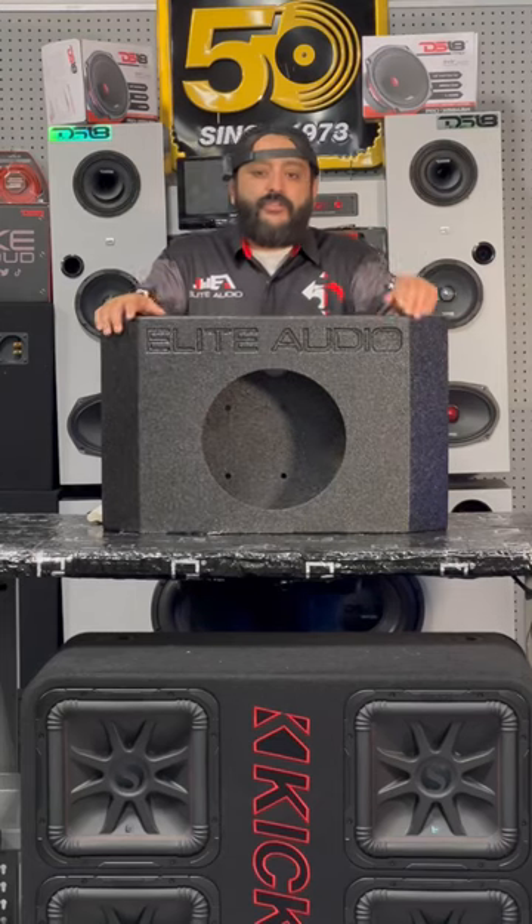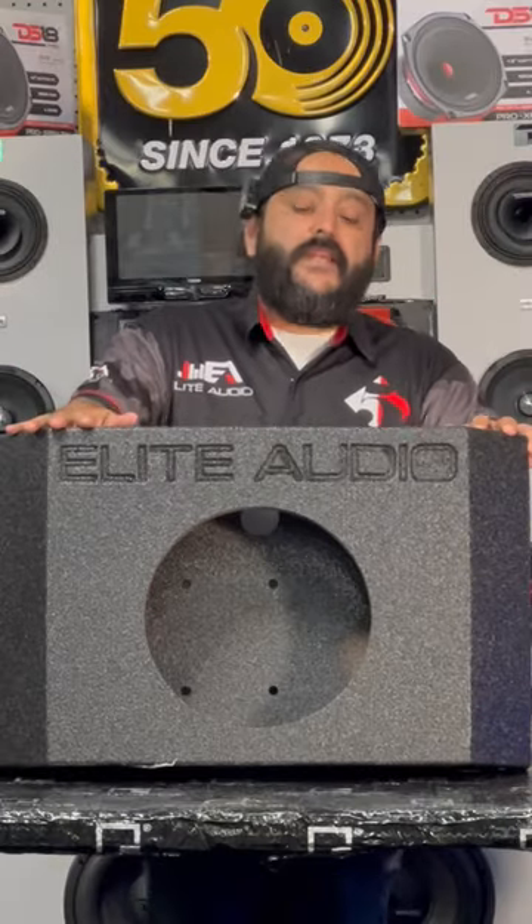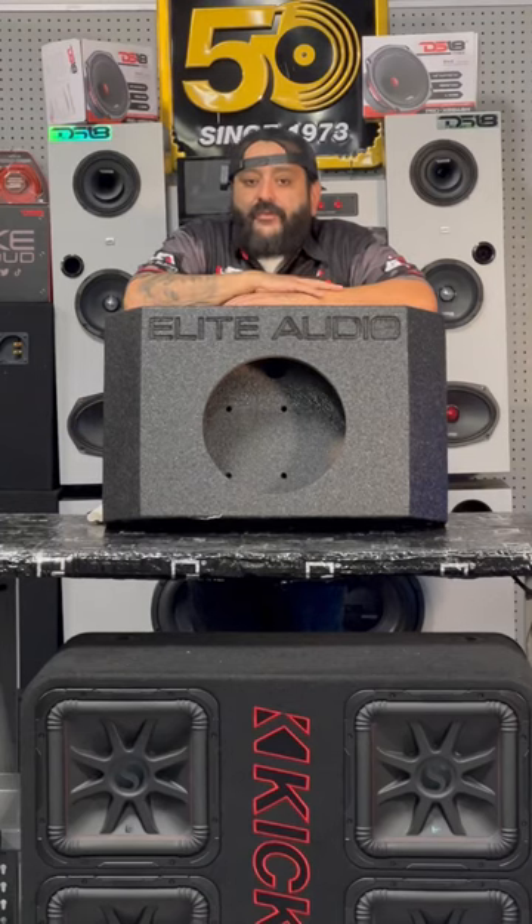It's coated in bed liner material so you don't have to worry about the elements getting to it — this baby is going to last. This is one of our Elite Audio products, so you know it's going to fit perfectly and sound great.